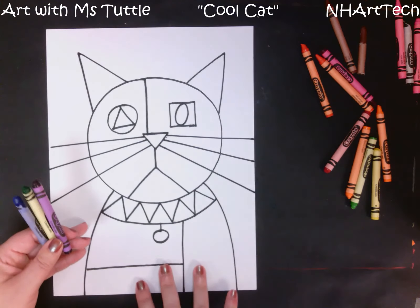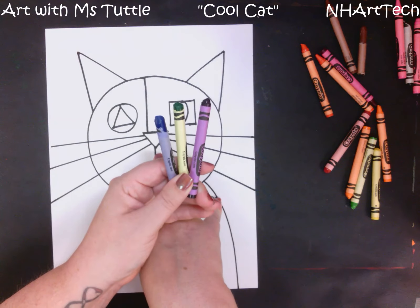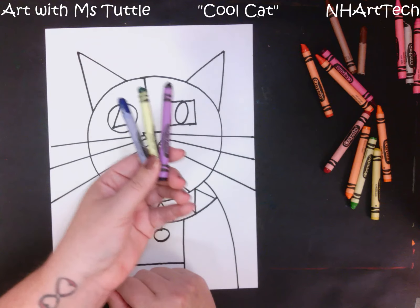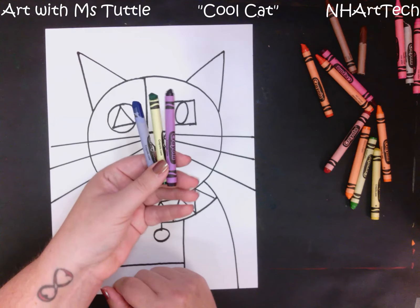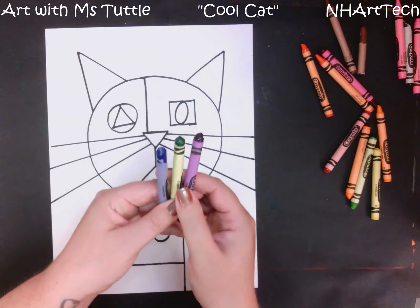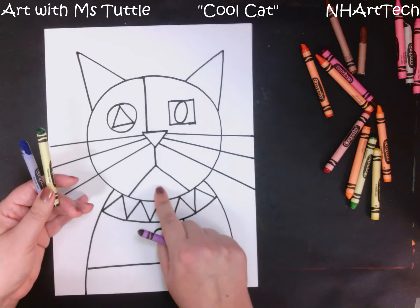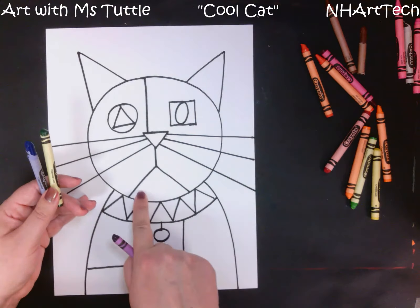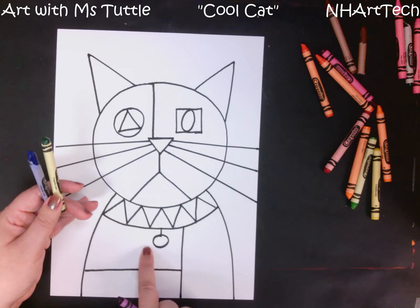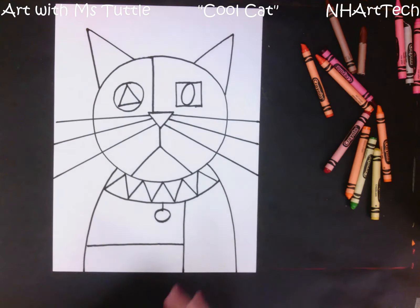Inside my cat I am only going to use these three cool colors. I am looking for you to demonstrate an understanding of cool colors, so pick out your cool colors — those are the colors you're going to use on your cat. I like to have different sections be different colors; for example, this section would be one color and this would be a different color. I am going to color my work and then check back in in a minute.